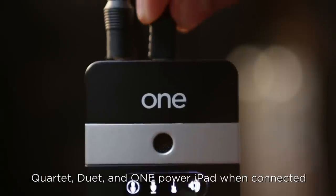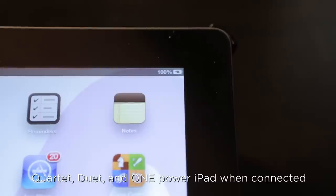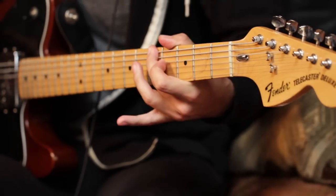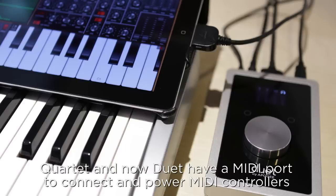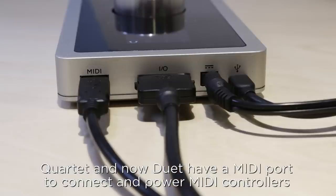Another great feature is that when you plug in, the iPad is charging while you're recording. I also like that the Quartet and now Duet have a USB port to connect and power my MIDI keyboard.